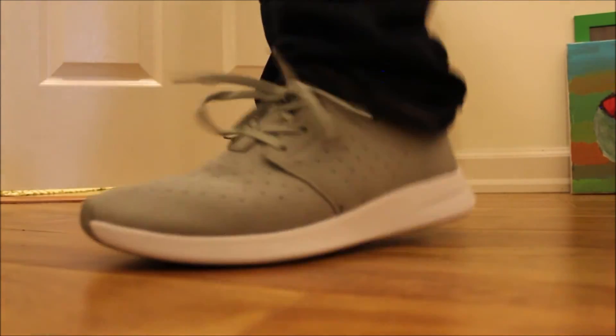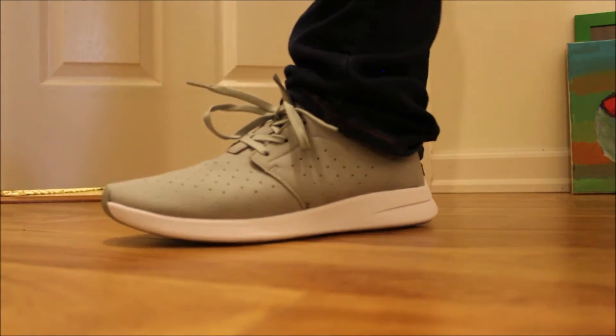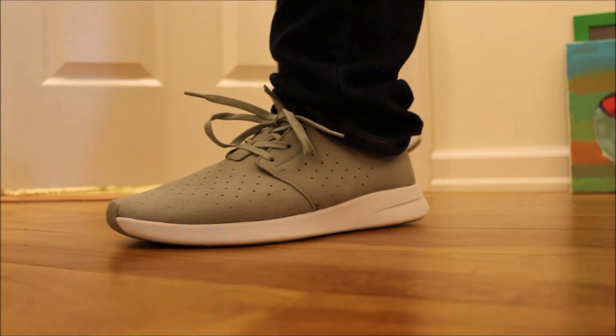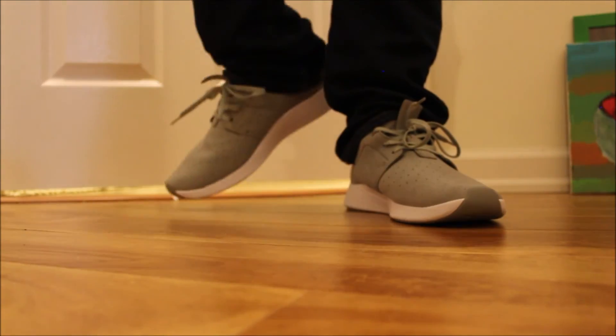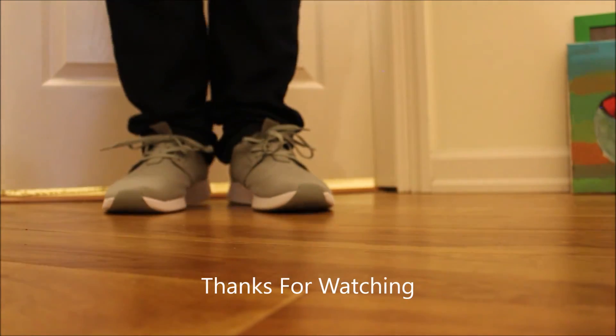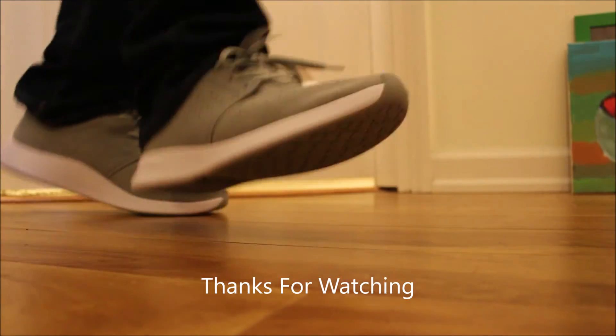Shout out to Lyric Skate Shop for not hooking me up with the shoes but giving me the opportunity to buy them — having them on the display, because otherwise I'd probably still be hunting for shoes. Anyways, do my moonwalk and I'm out.